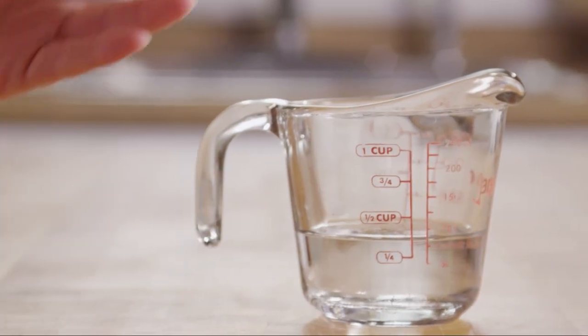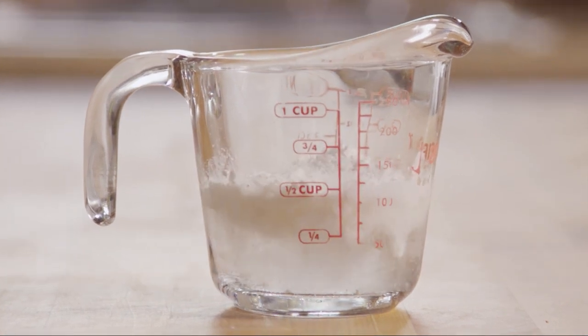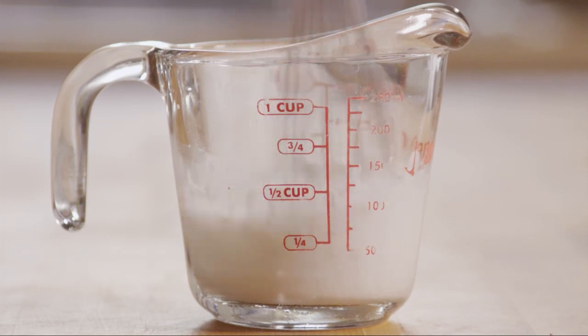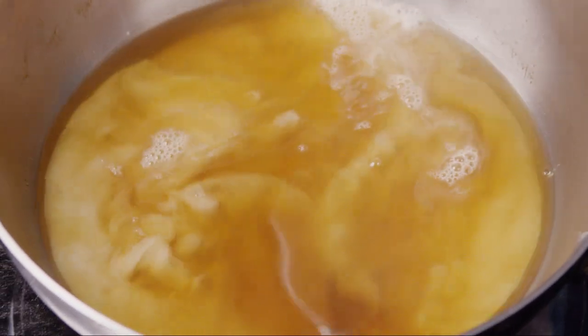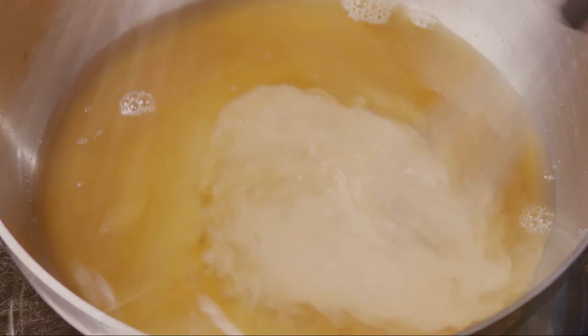Now put 3 tablespoons of cornstarch into a third of a cup of water and stir it — this is called a slurry. Pour the cornstarch slurry into the saucepan with the beef broth and bring it to a boil, stirring constantly. Reduce the heat and simmer for 5 minutes to make a gravy.